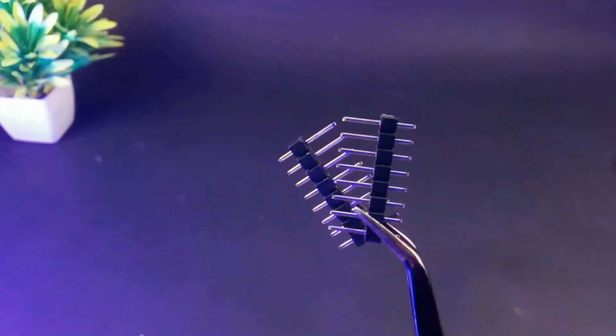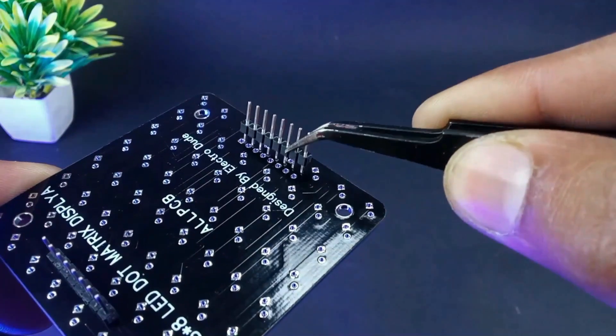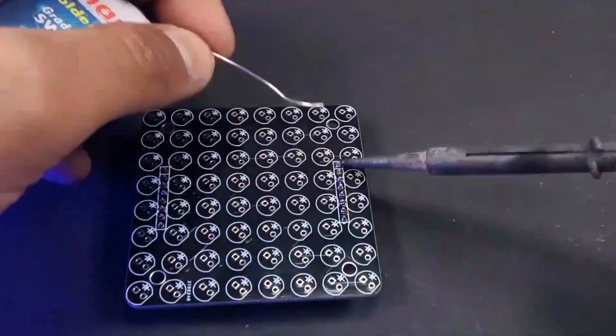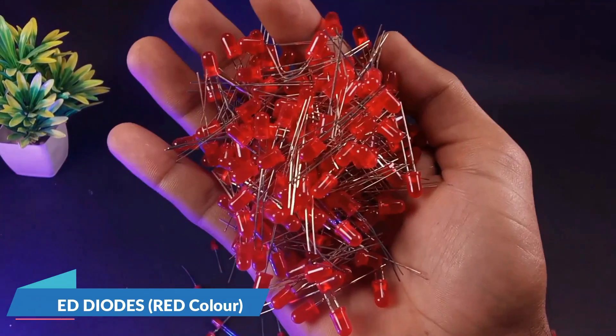First I will solder the male header pins so that it will be easier for me to solder the LEDs later. After soldering the male header pins, it's time to solder the LEDs. Here I'm going with the red color, but you can choose your favorite color.